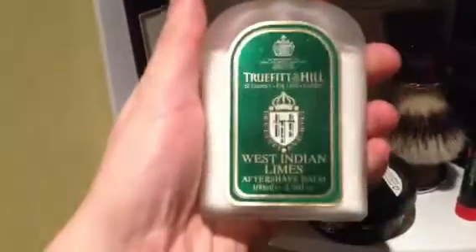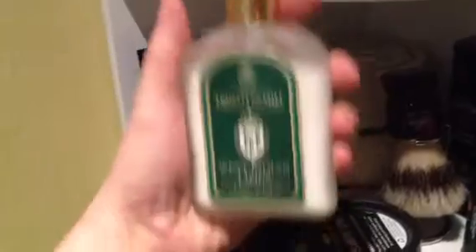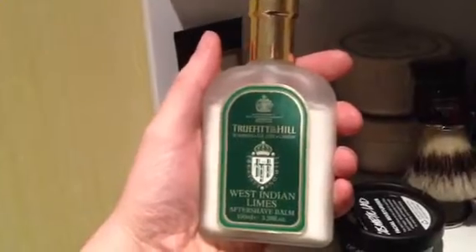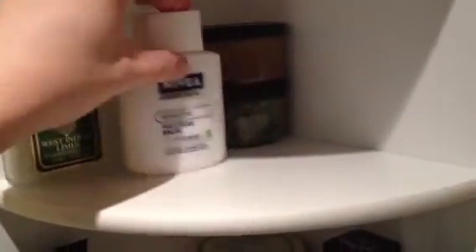Truefitt & Hill Aftershave Balm — very nice. Is it worth the price tag? It's a million-dollar question. I do quite like it, but it's more of a get-your-family-and-friends-to-buy-you-for-Christmas kind of thing. Home shave aftershave balm — that's your sort of everyday stuff. A couple of shaving creams that me and a friend are developing at the minute — I won't tell you too much about those because I've sent some samples out and I'm waiting for opinions back on them.